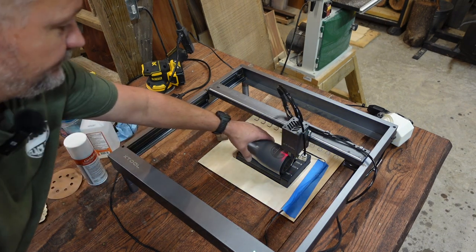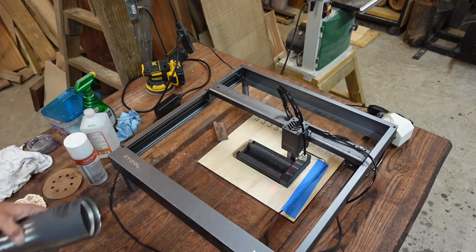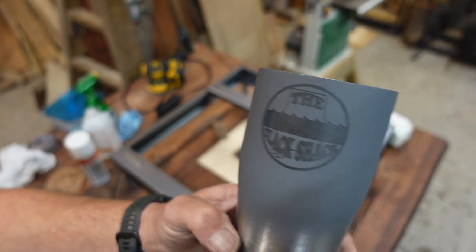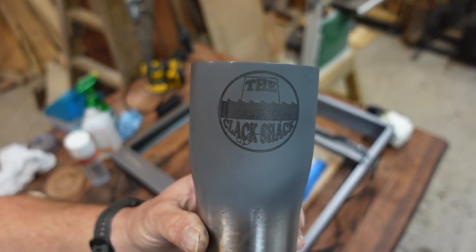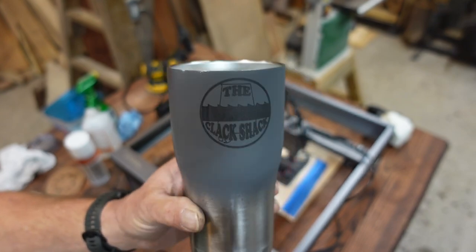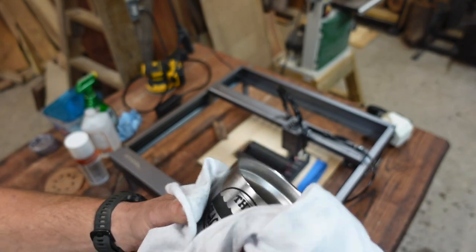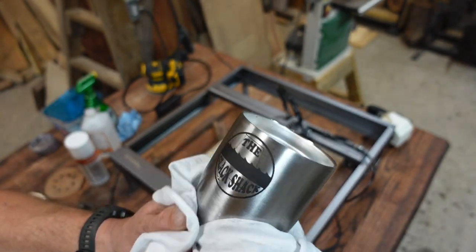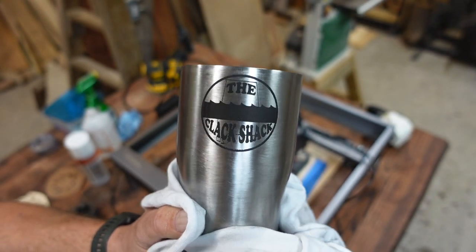All right, guys, the SirMark version has completed. I'm going to take that out of there — and that's what it looks like coming straight off the machine. Not really impressive with the gray background, but give me just a second. I rinsed this with water — all I used was water — and wiped it off and got it good and dry. And there's the burn with SirMark.